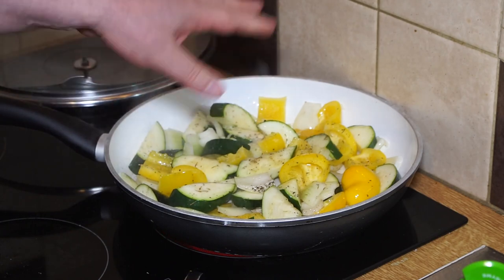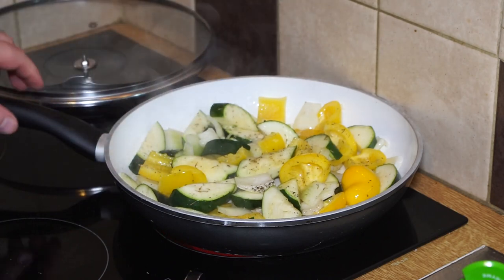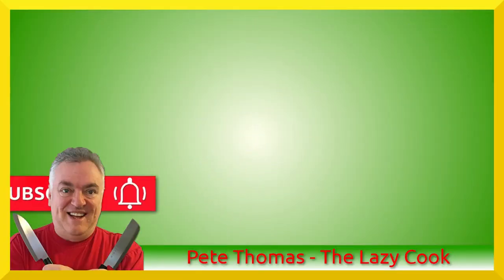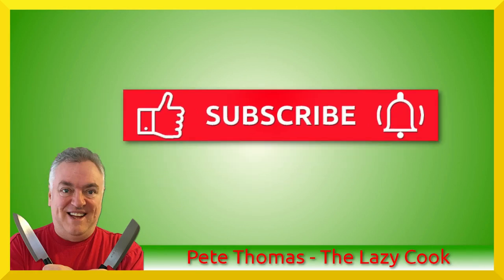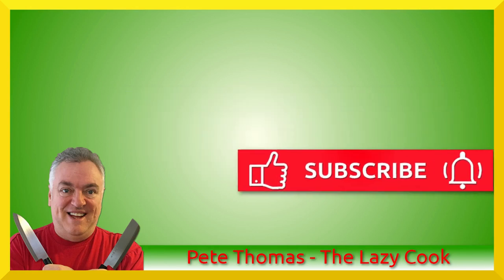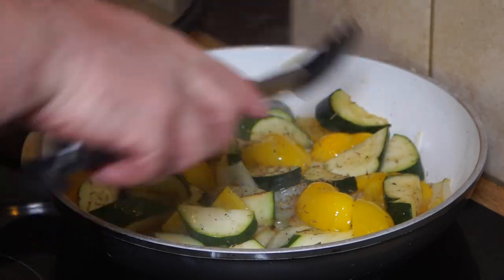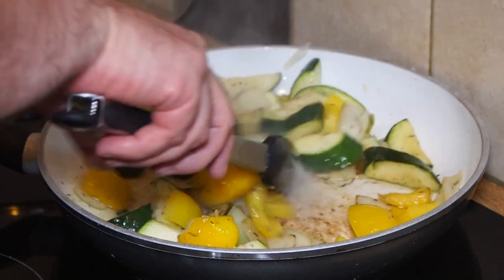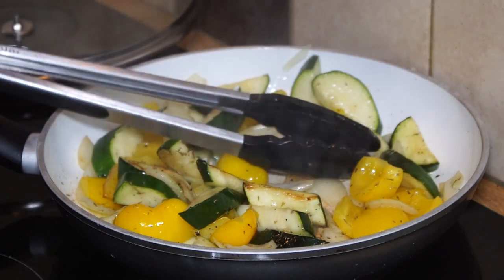Stir that in just to get the thyme activated. I'm not putting the garlic in yet because I don't want it to burn. That's coming along nicely — now that things are starting to brown up, what I like to do is add the garlic.